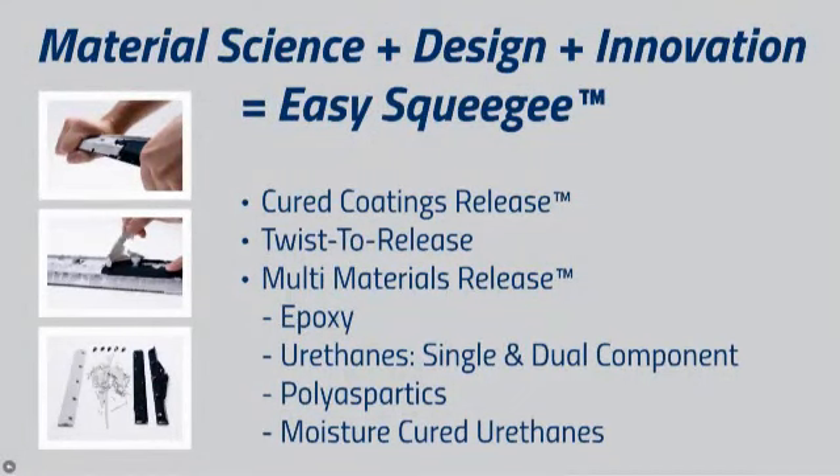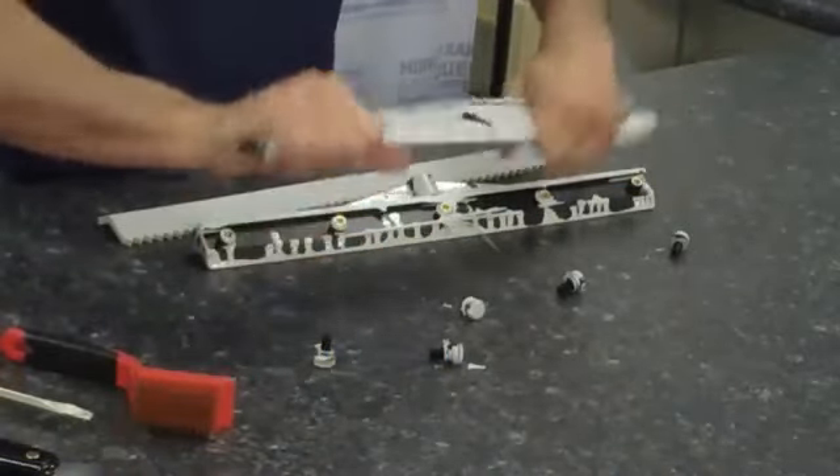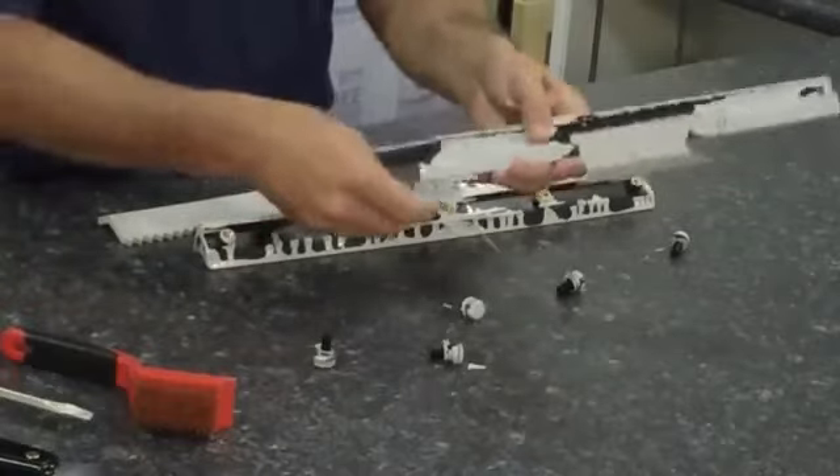Cured coatings release means once the coating material is cured on the frame, with a simple twist to release, it breaks free. Try that with an aluminum frame application squeegee.